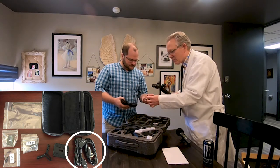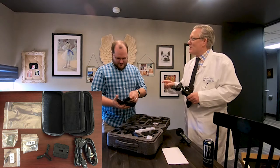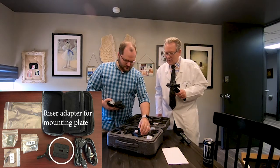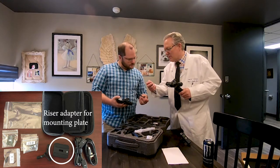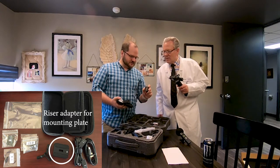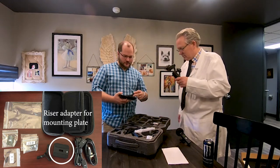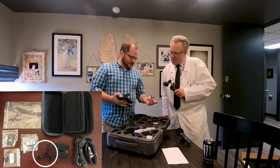There's what looks like a specialty connector right there — who knows what that goes to. I should probably read the manual, but where's the fun in that? This looks like a mount for the camera with a little plug in it. Those are probably for making balance adjustments. This is a very small plate — I bet it's an adapter for putting something really small on it.